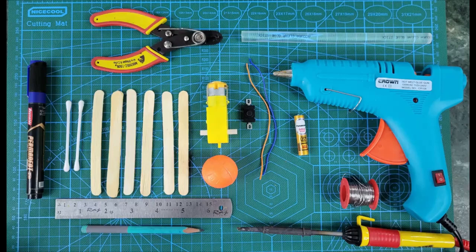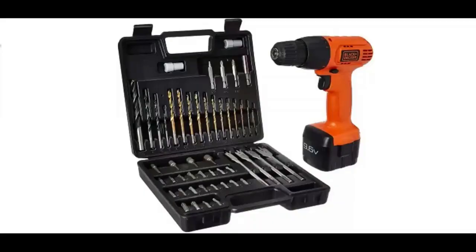The material required for today's toy is basically a hot glue gun, ice cream sticks, a wire stripper, soldering material, wires, a 1.5 volt battery, a switch, a plastic tennis ball, some stationery, and we are also going to use a DC drill along with drill bits.